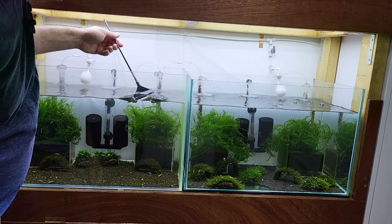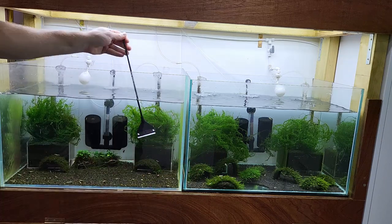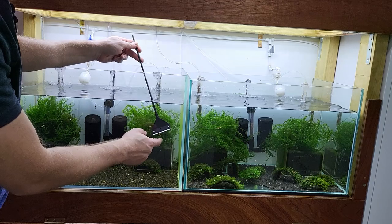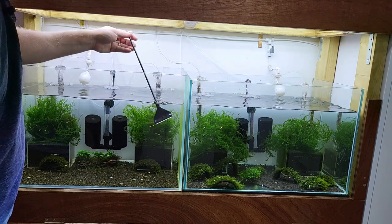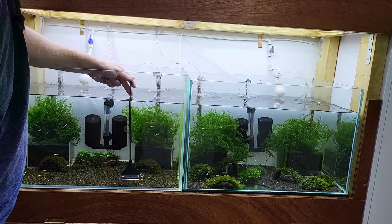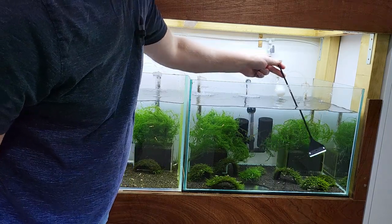Now let's do the same thing with the top tanks — just clean the front glass. I always want to clean the front glass, just to make sure we have enough biofilm and algae growing on the side and back glass. It's much easier to clean the glass when you have a brand new blade, which I just put in. That's why it's so easy. Over time the blade becomes blunt and doesn't clean as well, but these blades are cheap as dirt.